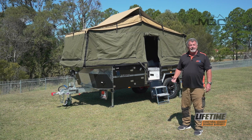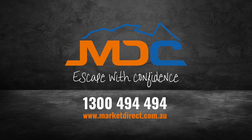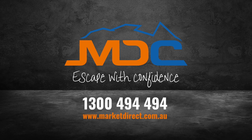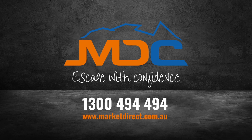That's how we set up the main tent on the Cruiser High Side — perfect for a quick overnight stay. I'll see you next time.